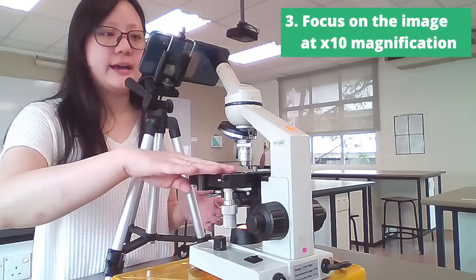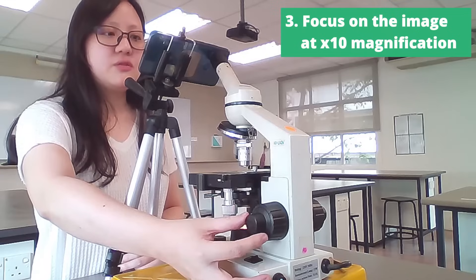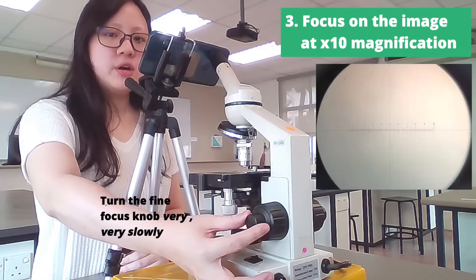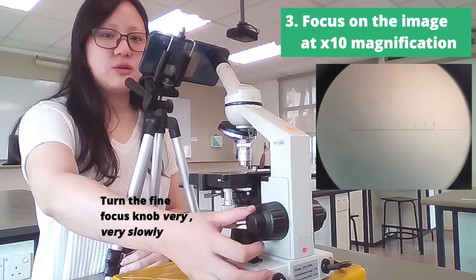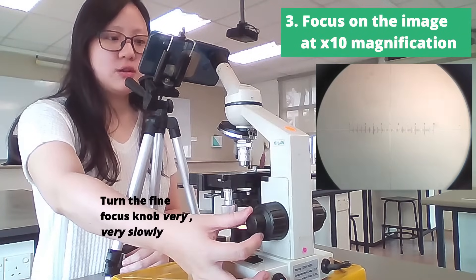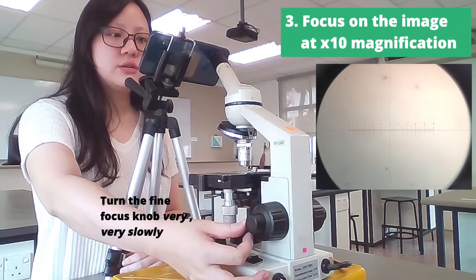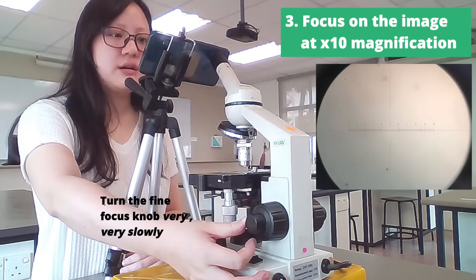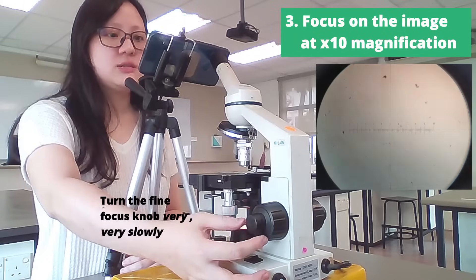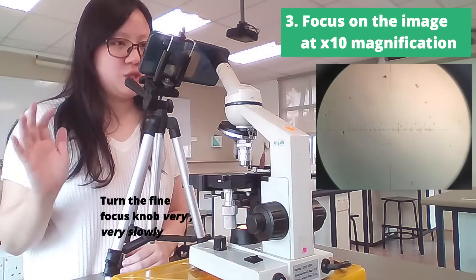Make sure that the stage is at the highest level. Then we're going to rotate this fine focus knob and turn it very, very slowly — I emphasize on the word slowly — very slowly, just turn it towards you until you can see some cell debris. These are cells that you can see in the microscope, but these are not yet your specimen.